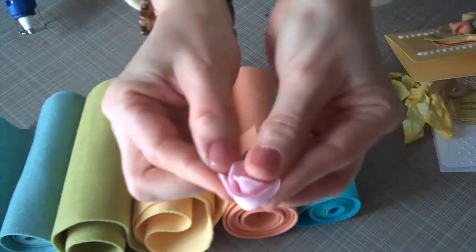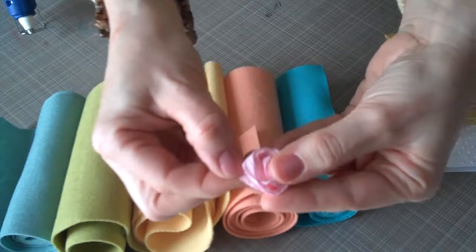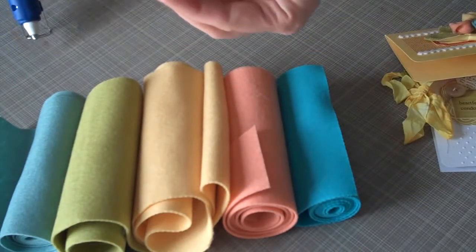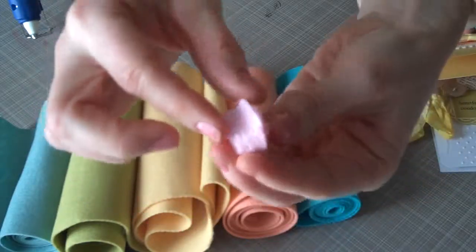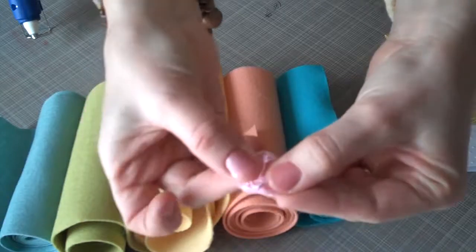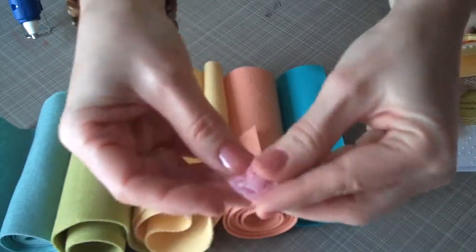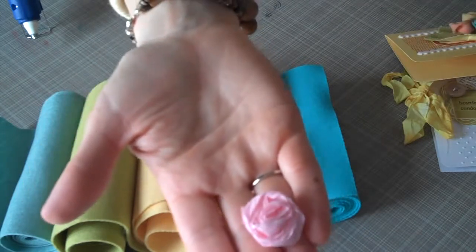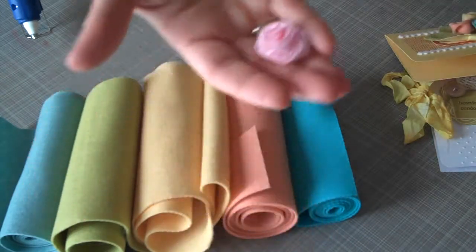Okay, twist it back again, wrap the end around and tuck it under. And then if you find that it's too thick and you want it to not stick up so high from your project, you can flatten it down a little bit with your fingers. And there you have it — a little crepe paper rose. I hope you enjoyed the tutorial today. Thanks for watching.